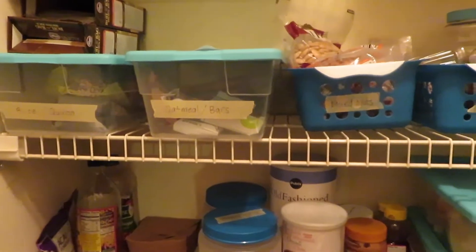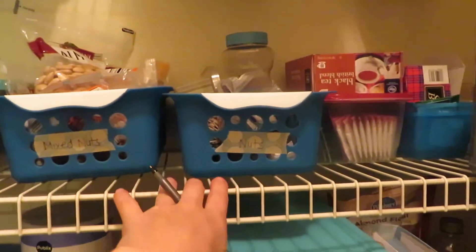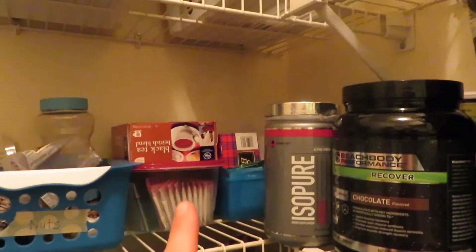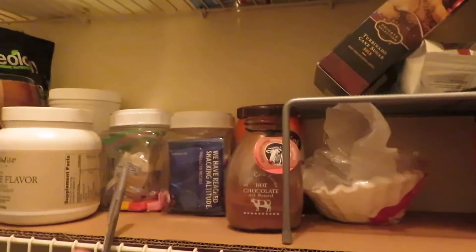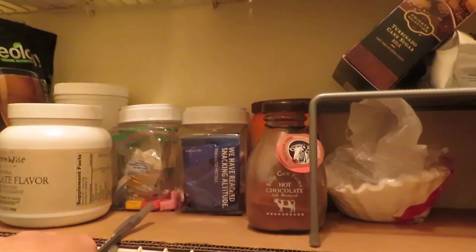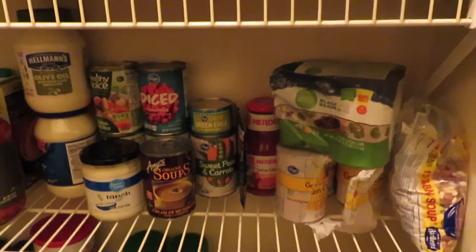We're constantly eating oatmeal so we have a special container for that. My husband loves mixed nuts and has his area there. We also have my protein and workout stuff, and some treats that basically just need to get thrown out — like Easter candy we kept in case my sister came over.